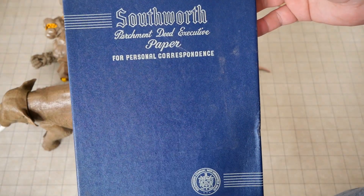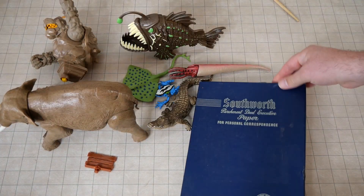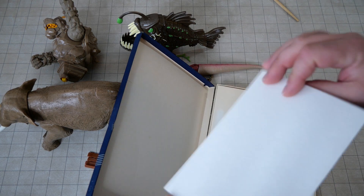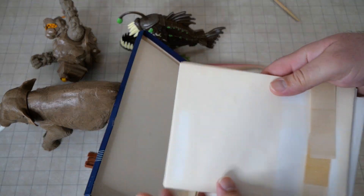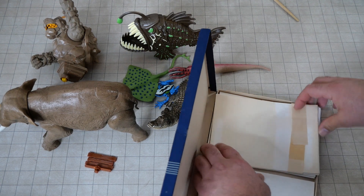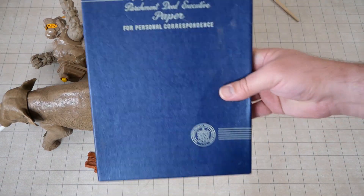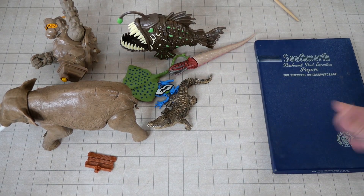Southworth parchment deed executive paper for personal correspondence — this is some relatively old school parchment paper with envelopes. These are the Goodwill by the Pound finds that I really like because this is just fun. A lot of the paper is discolored, but most of the envelopes are fine. This is very old parchment paper — fancy stuff. This is just excellent for player handouts. This is how they would get the notes in-game. I love little stuff like this when it looks nice, because notes in games, if they're not fancy, you know.